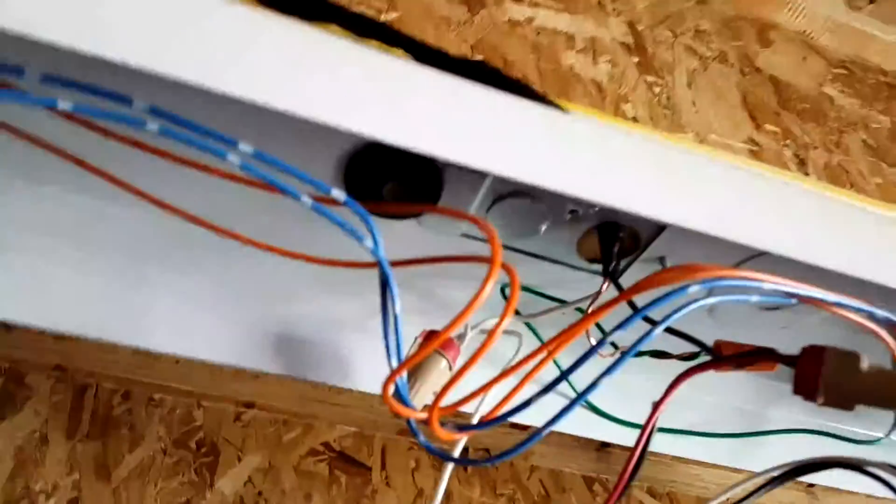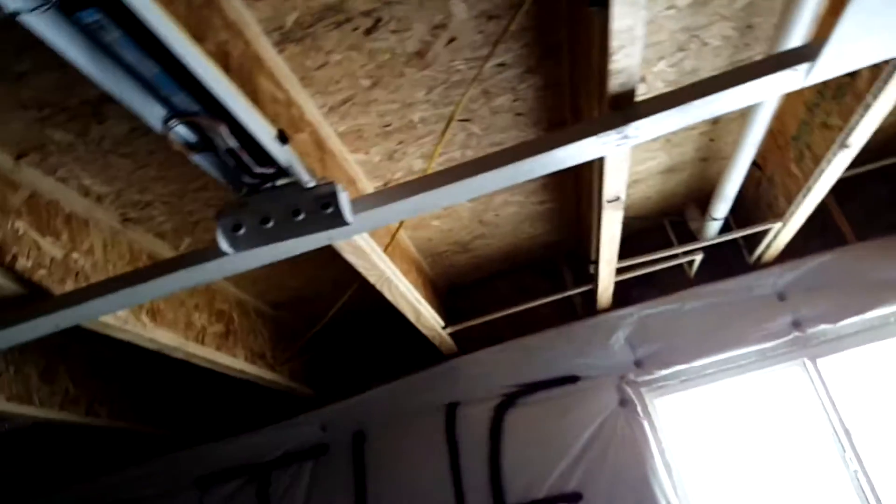Once you've done that, go to your breaker panel and turn off the appropriate circuit breaker before doing the wiring — mine is upstairs. Once you've done that, you're good.